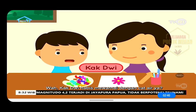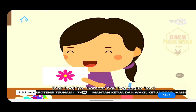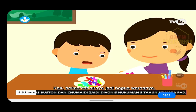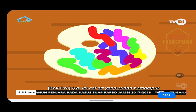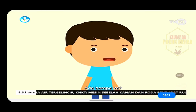Wah, Kak Dwi habis mewarnai dengan cat air, ya? Iya, gambar Kak Dwi bagus, kan? Wah, bekas cat airnya jadi bagus warnanya. Warna-warni seperti pelangi. Iya, itu cat air yang sudah bercampur. Teman-teman, kalian masih ingatkan warna-warna pelangi? Ada berapa ya?